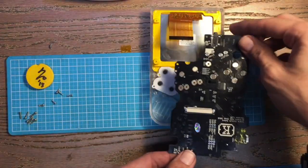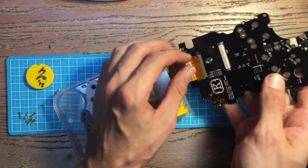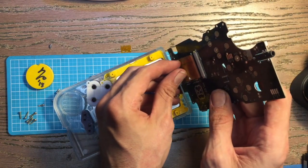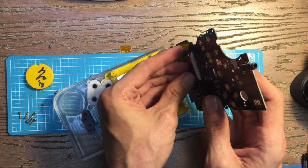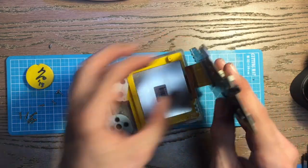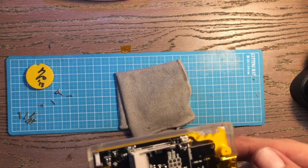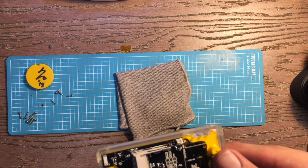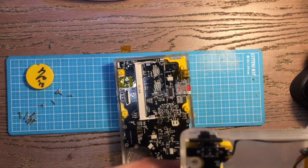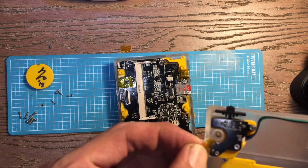Now we're going to install the board. This is your FPC connector — extend that out, check for bridges and clear them if you see any. Pop it in, make sure it's flush, pull those up towards the connector to lock it in, and double check it's secured properly. Lay your circuit sword in place, make clearance for the USB-C connector, and I highly recommend applying copious kapton tape to the top of the USB-C connector to prevent shorting on the mode switches — I've got kapton tape on both sides.